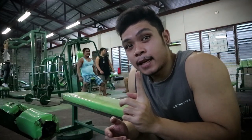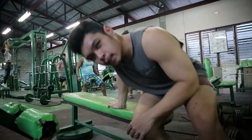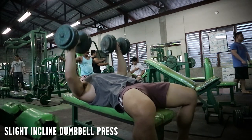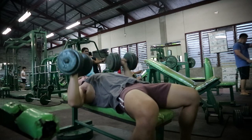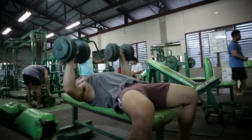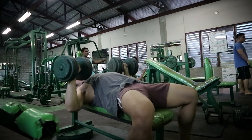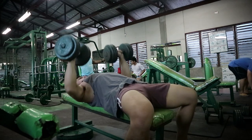First exercise natin: semi-inclined dumbbell bench press. Dito sa clip na to, makikita nyo warm up set ko pa itong 70 dumbbells. Ang goal ko kasi dito is mabuhat ko yung 18 ng 4 by 15 — 4 sets, 15 reps. Eto warm up set pa din to. Pag nabubuhat din kayo ng mga compounds nyo, mag-warm up din kayo. Huwag muna agad yung heaviest weight nyo or yung top set nyo.